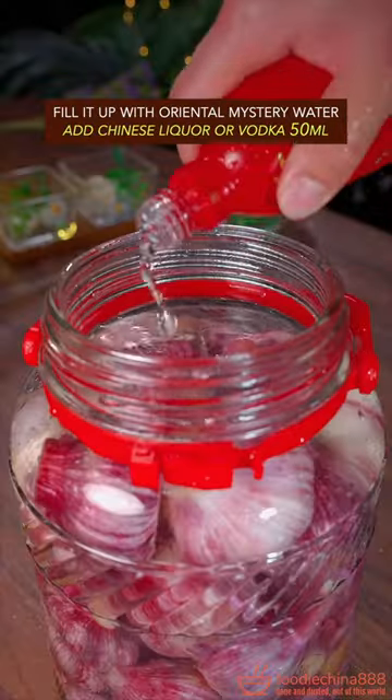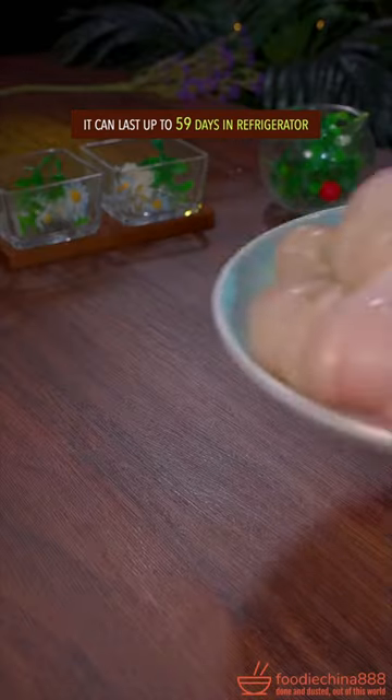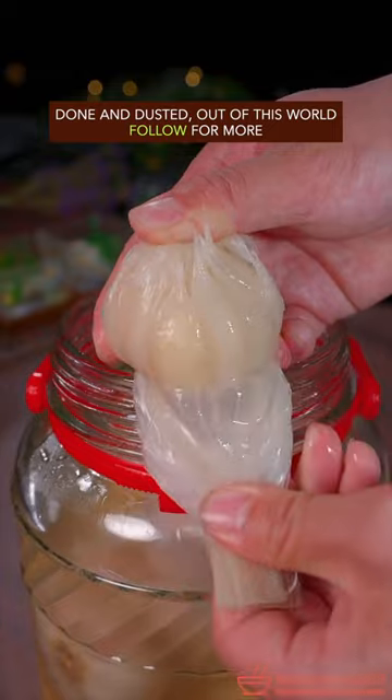Add Chinese liquor, then seal the jar. Let it stand for 1 week. It can last up to 59 days. Done and dusted — out of this world!